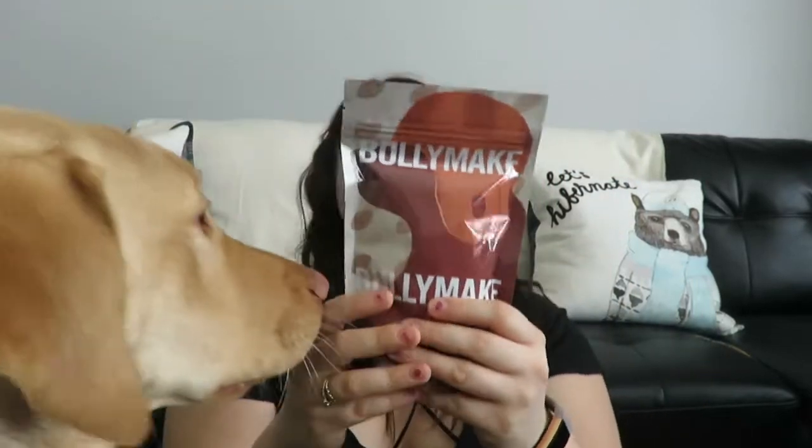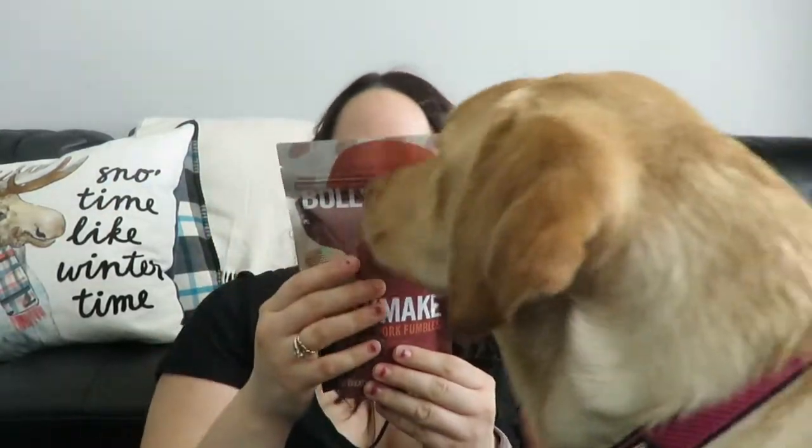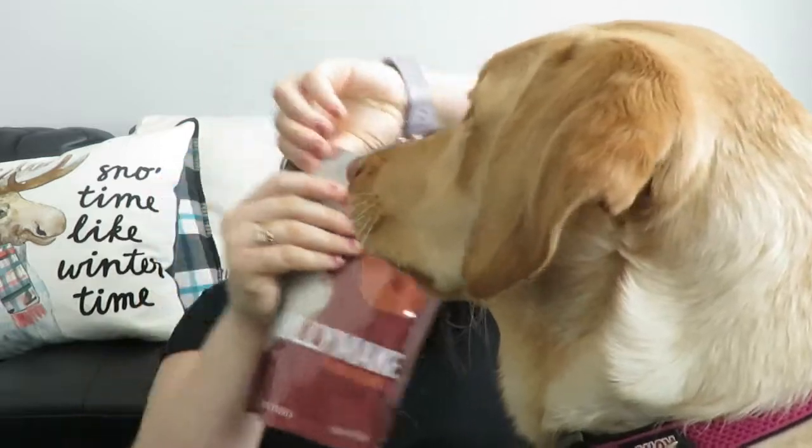I think we have one more bag of treats. This last one — these are the BullyMake Pork Fumbles. Those are different! Ingredients: pork, brown rice, peas, lentils, pecan hulls, tapioca syrup, vegetable garlic, garlic powder, onion powder, and phosphoric acid. The treats from BullyMake are always really good quality. These smell very smoky — like human beef jerky! Of course she likes them.